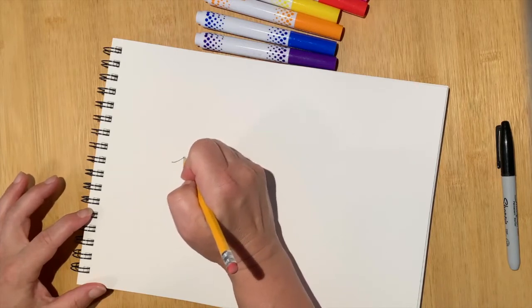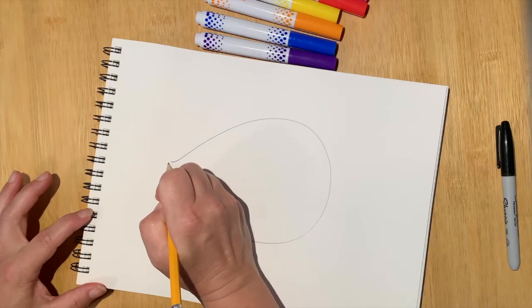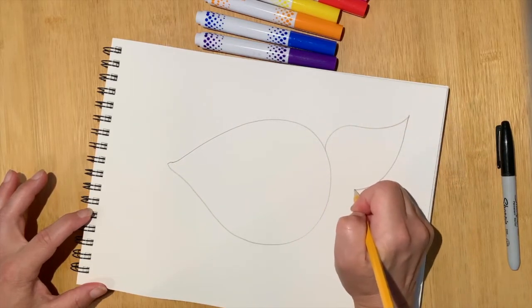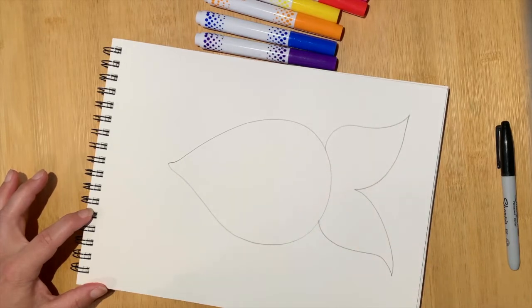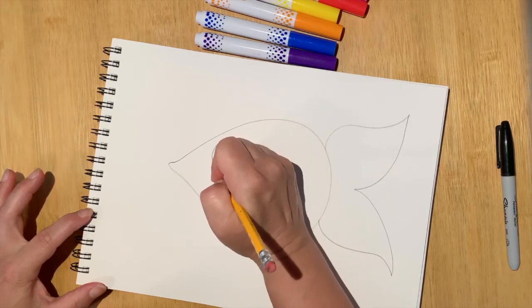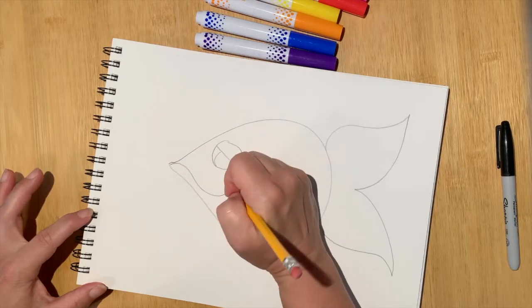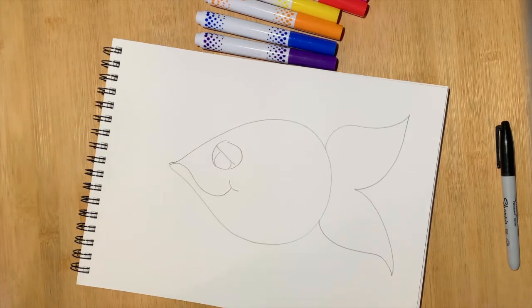I'm just going to draw a very simple outline of my fish. I'm going to add a big eye. He's a happy fish, so of course he's got a big smile. Just a nice, simple outline.